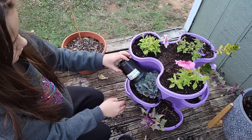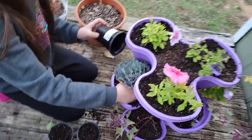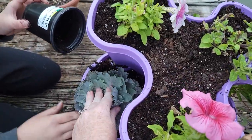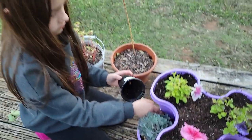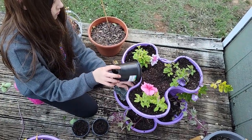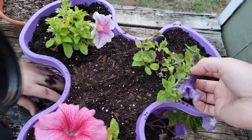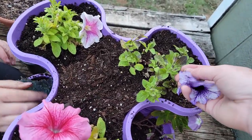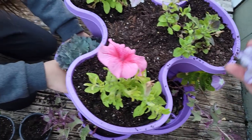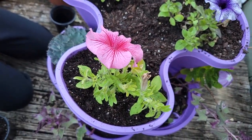I definitely want the plant to be pointing out — yeah, tilt it like that. These petunias had been sitting in the pots for a while and started not looking too good. I just pulled that one off — I'll shove it there so we can see what color it is.